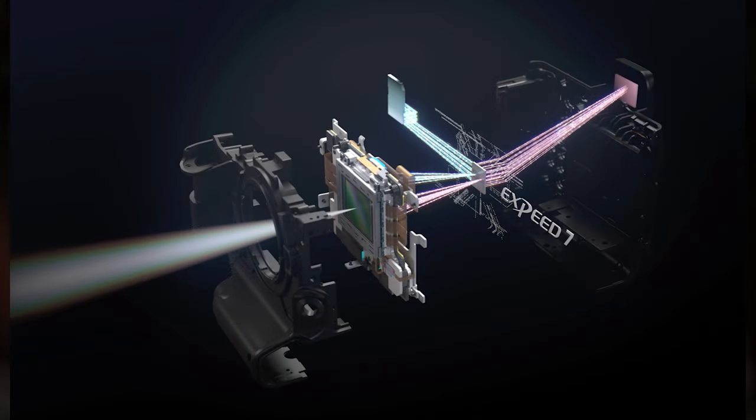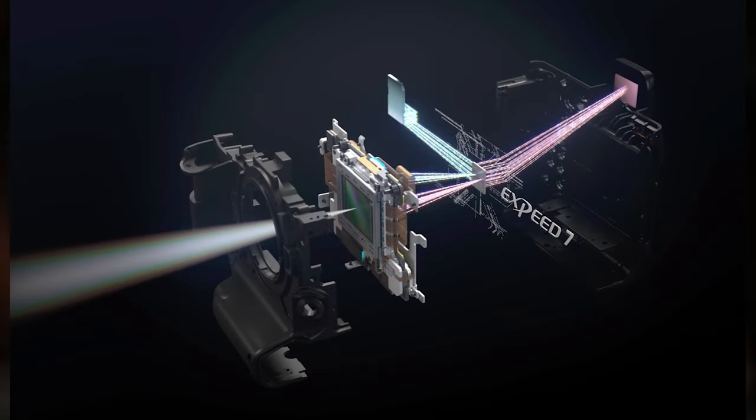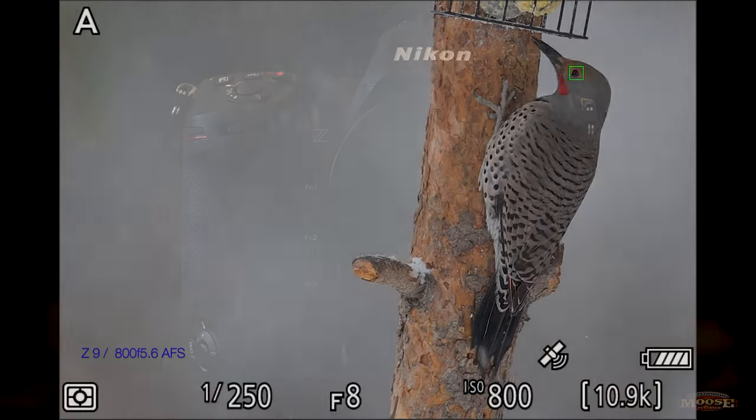You have dual streams. The one stream is just taking the information right through the lens — and the lens you're looking at on this Z9 by the way is the 40mm f/2, I love that little lens. That one stream of information is going right to the card, the ProGrade Cobalt card. The other stream the camera is using to do all its video and all its voodoo — like the exposure I mentioned.